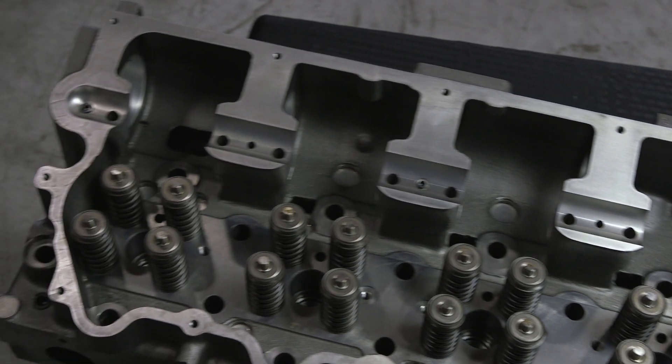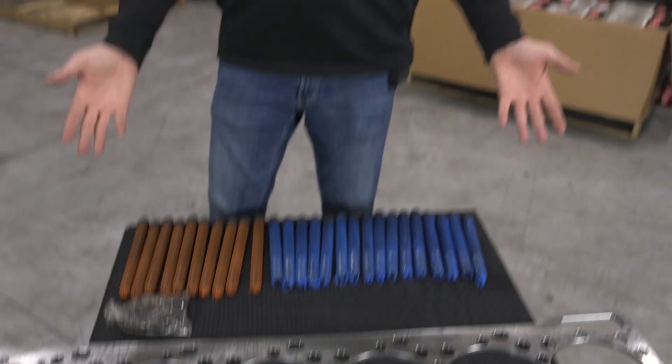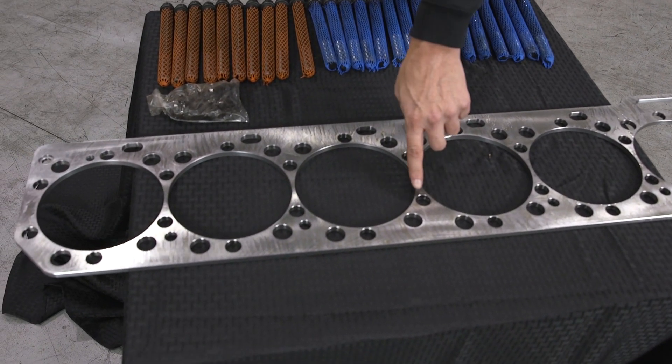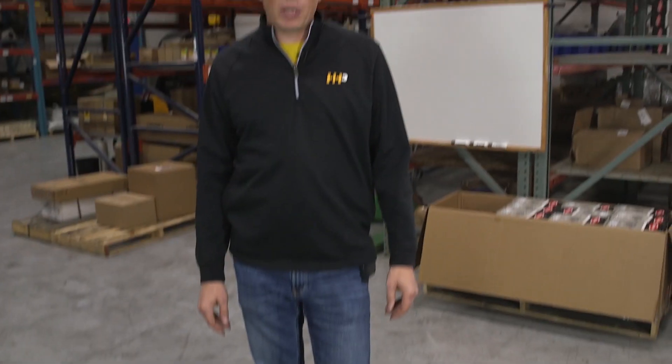Along with our cylinder head, we've got a brand new spacer plate. The spacer plate is commonly replaced if you have a blown head gasket — the combustion gases can act like a torch coming out of that cylinder. You can see where you might have some damage to the edge of the spacer plate, so it's a good idea to replace it if you've had that sort of damage.